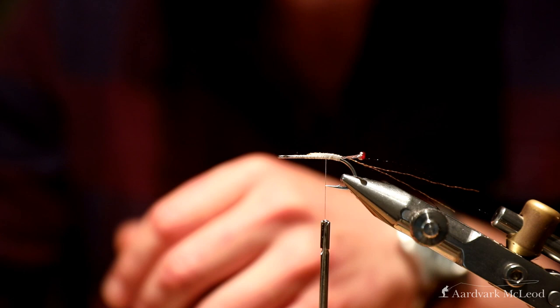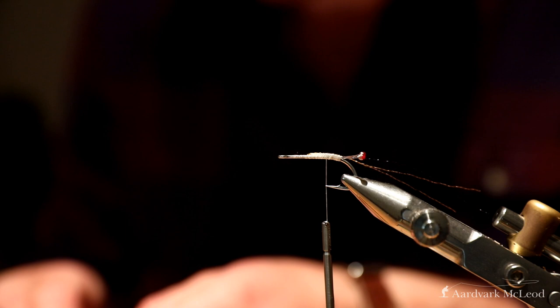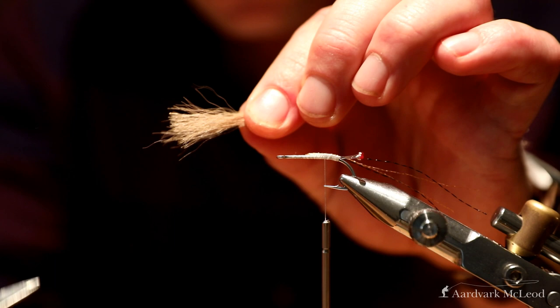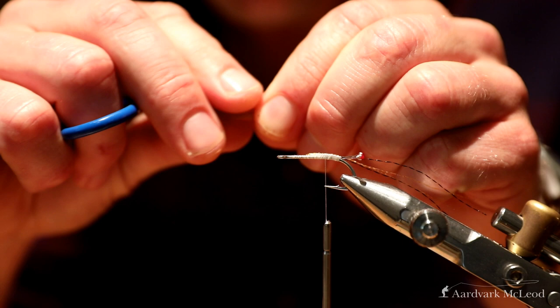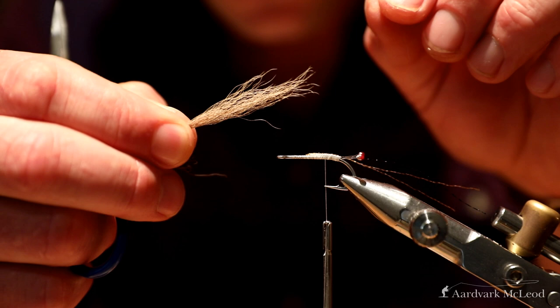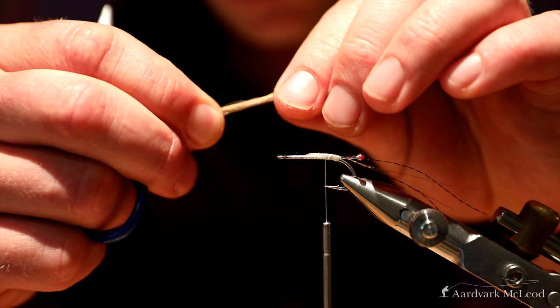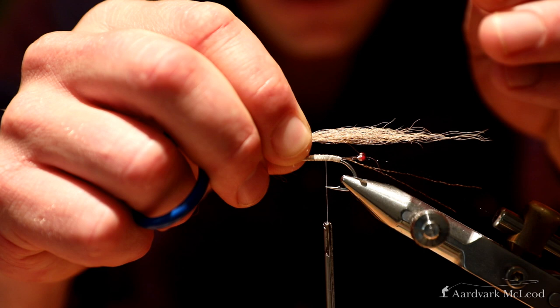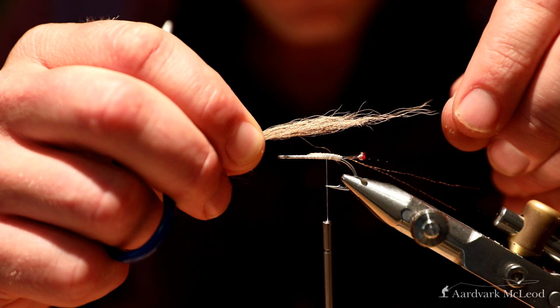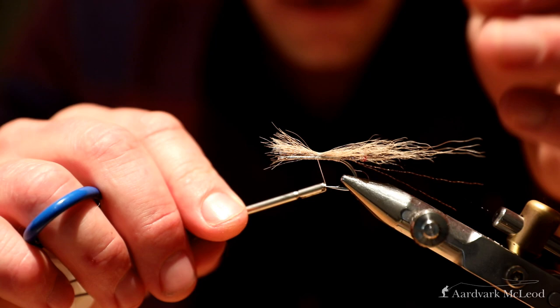For the rest of the tail I've got this calf's tail in tan — this fly is obviously going to be a tan fly so the tail will match the colour. You don't need a huge amount; I'm just getting rid of that fluffy material. I'm grabbing the tips because I want this tapered a little, holding softly with my right hand and teasing the fibres out with my left to get a taper. The tail you want roughly just a little longer than the length of the hook.